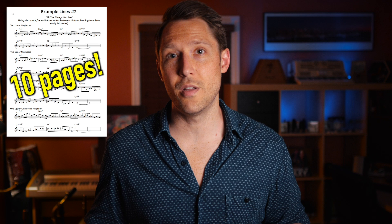What is this masterclass called? Well, it's called 'The Best Way to Create Melodic Solos.' Along with the video, you're also going to be getting a free voice leading worksheet. While watching the video, you should have that voice leading worksheet in front of you because I do go through it in the video and explain everything that's in there.